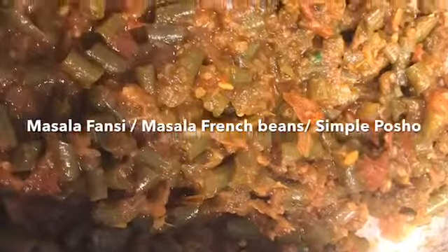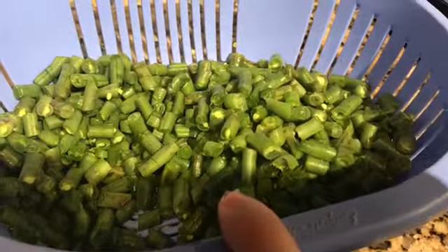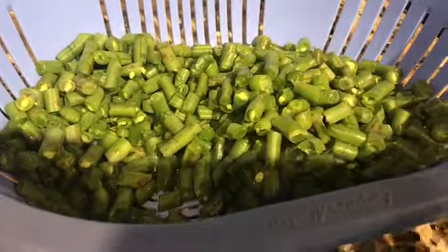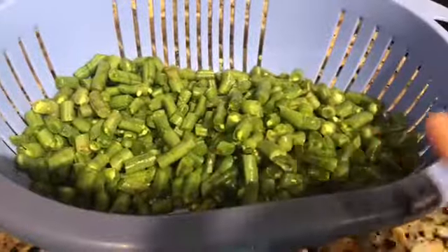Hello everyone, today we're going to make simple pochot. I have taken two and a half cups of pochot or French beans that has been finely chopped.